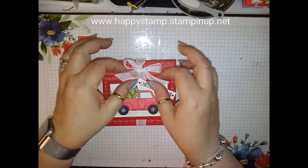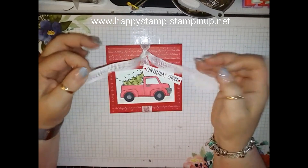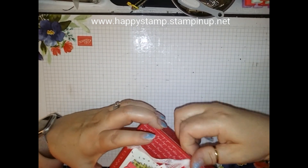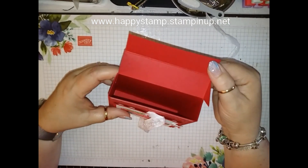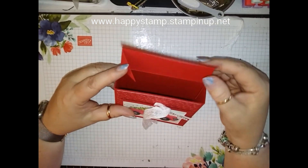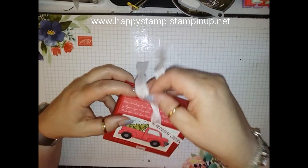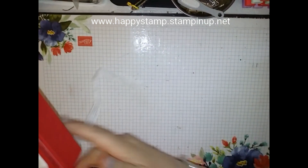All right, so you just untie this and then it just opens up like this. All right, so let's go ahead and get started.